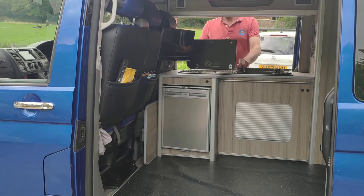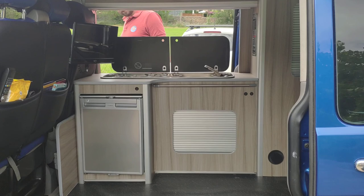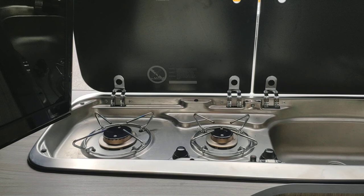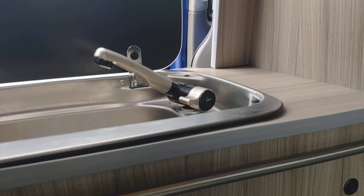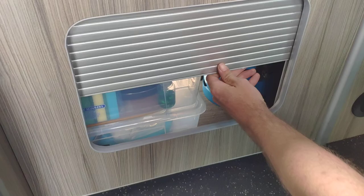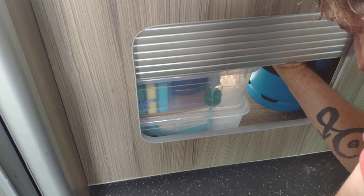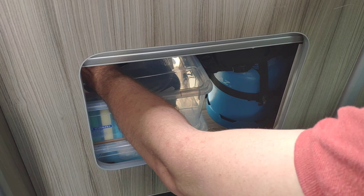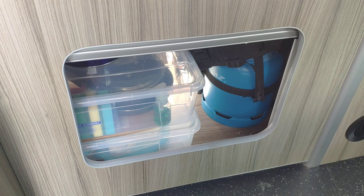So inside — obviously if you did want to come and have a look, we'll give it a good clean for you. I'll try and do some wider shots in a minute so you can have a proper look. So we've got twin hob and sink, and then there's more storage under the sink — got a kettle in there, bits and bobs. We had a habitation check done in preparation for sale, so that's all good and safe. It just needs a new gas canister or a refill.